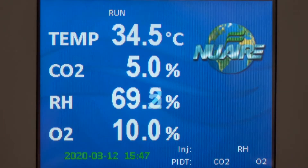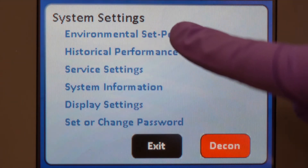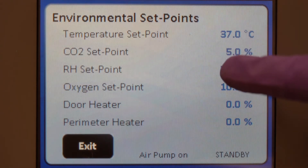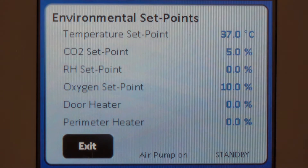Begin by configuring the special settings. First, change the actively controlled RH setpoint to zero. Next, change the oxygen setpoint to 21%.